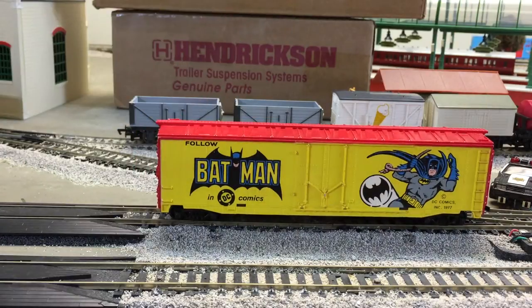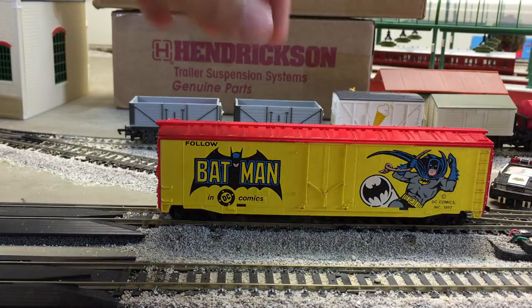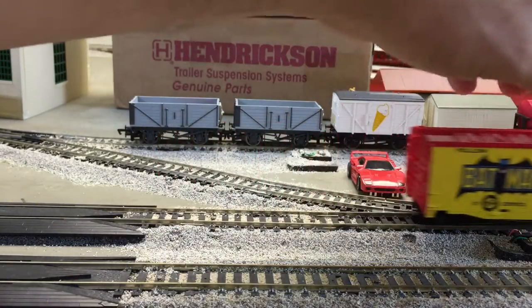This is the Batman Comics box car, 1977. Pretty cool.